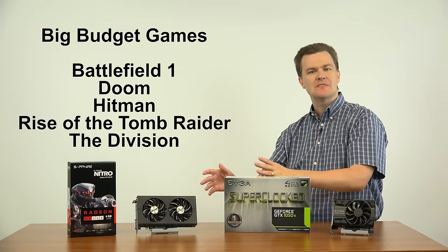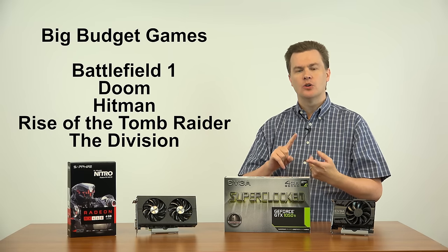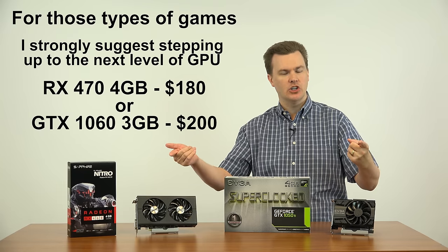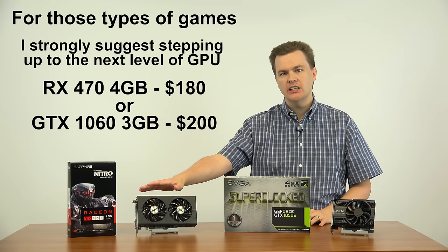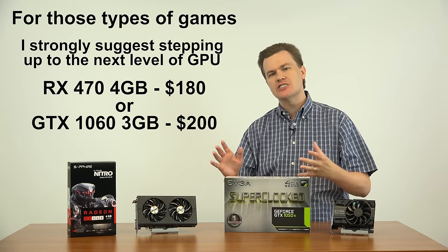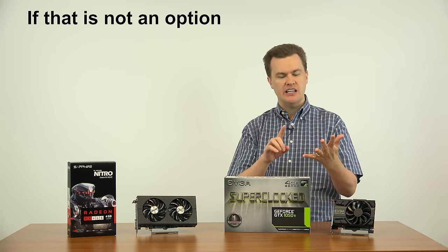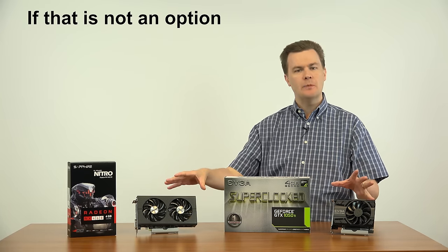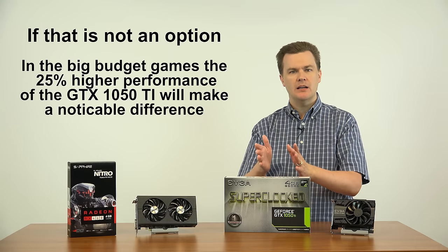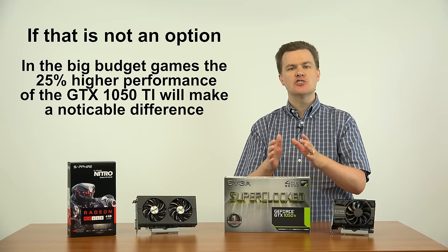What about the big-budget AAA titles? Battlefield 1, Doom, Hitman, Rise of the Tomb Raider, The Division — in those games I would highly suggest you step up a level in card. AMD's RX 470 or NVIDIA's GTX 1060 are much better cards for the money if you can step up your budget to the $180 to $200 price range. But if those cards are too expensive, or you need a smaller low-power card for a small mini-computer, the extra 25% performance from the 1050 Ti will make a real difference, giving you 1080p playable performance at a notch or two higher detail level.